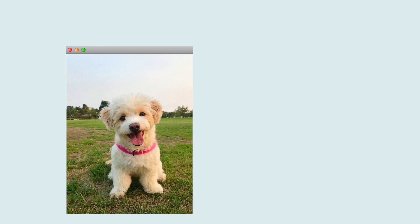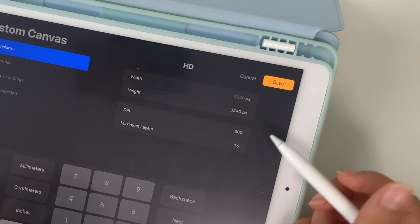Today I'm going to be drawing this dog portrait of a friend's dog named Bori. I thought her fluffy fur would be fun to work with.